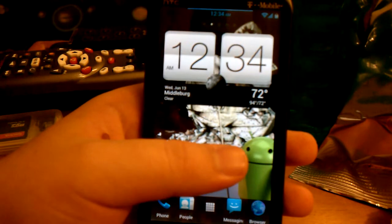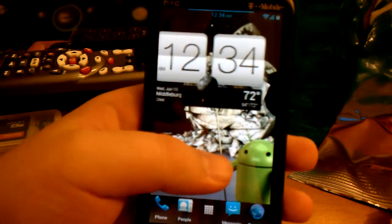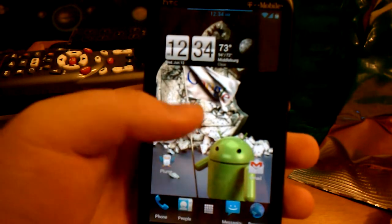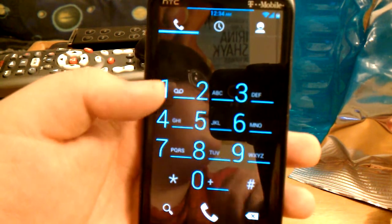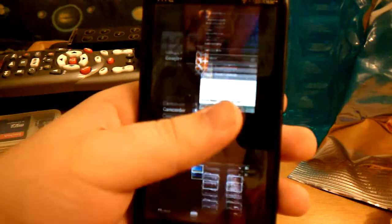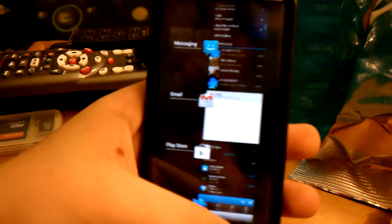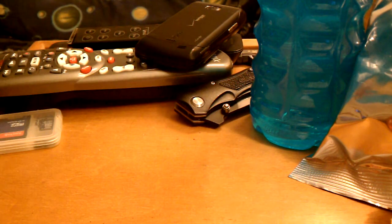Sorry about the battery dying issue. You can get the Sense 4 widget — I had it on my EVO 3D on AOKP and CM9, so that's not really anything too spectacular. The dialer is kind of changed; the lines are kind of thicker than regular. You can press and hold home to close out your applications — just swipe them all the way.